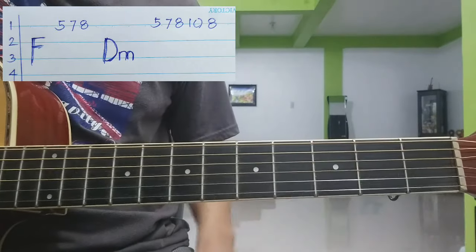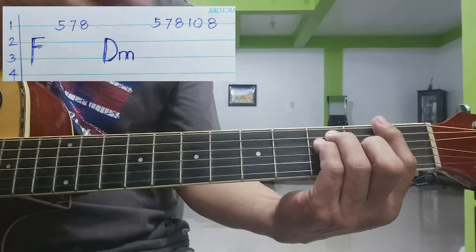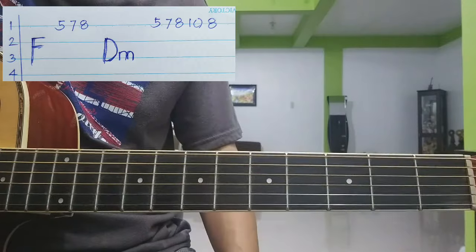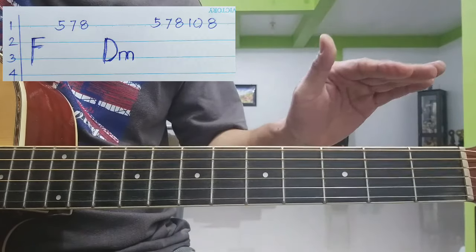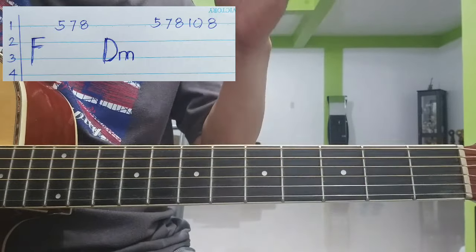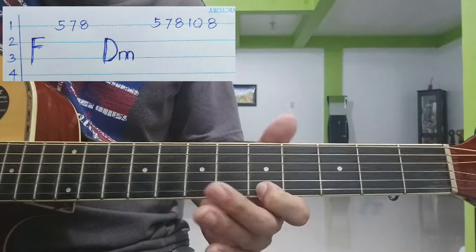Starting chords natin ay F, D minor. Isang bagsak ng F, and nandiyan namin yung tabs. Yung 1 to 4, yung pahalang na numero, yan yung number ng strings. Tapos yung pababa, yan yung 1, 2, 3, 4, yan yung strings. Yung pahalang, yan yung number of fret na inyong titipahin.